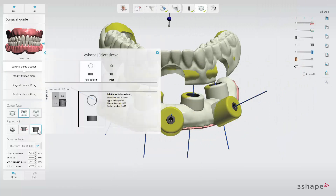By clicking the Select Sleeve button, you will open up the sleeve selector, where you can choose between different sleeve types.